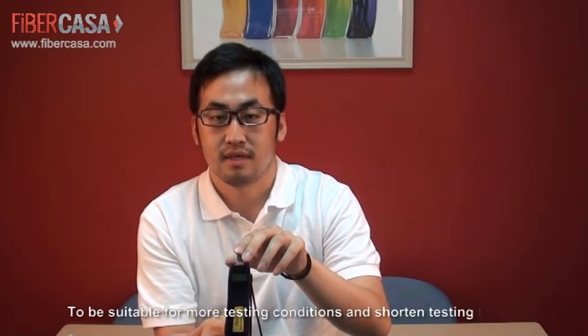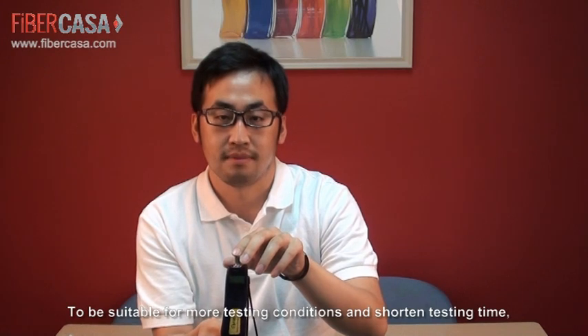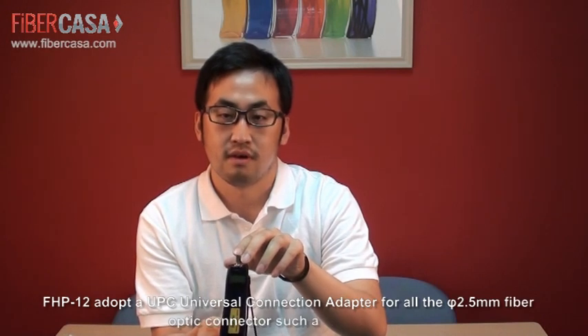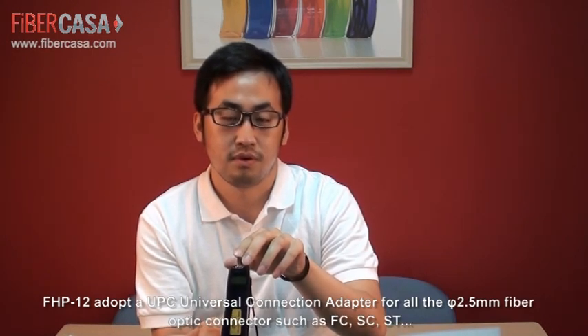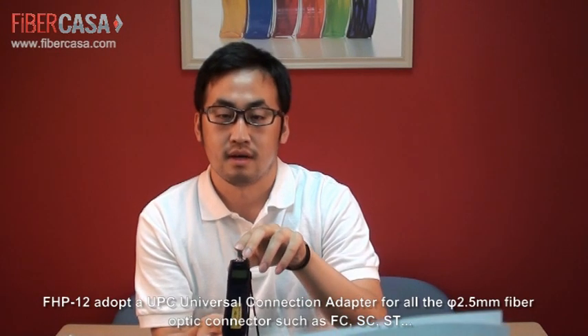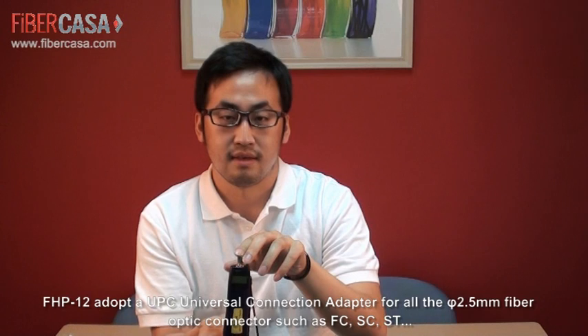To be suitable for the most testing conditions and short-term testing, FHP12 adopts a UPC universal connection adapter for all diameters of 2.5mm fiber optical connectors such as FC, SC, and ST. FHP12 power meter is definitely your good partner in FTTX projects.